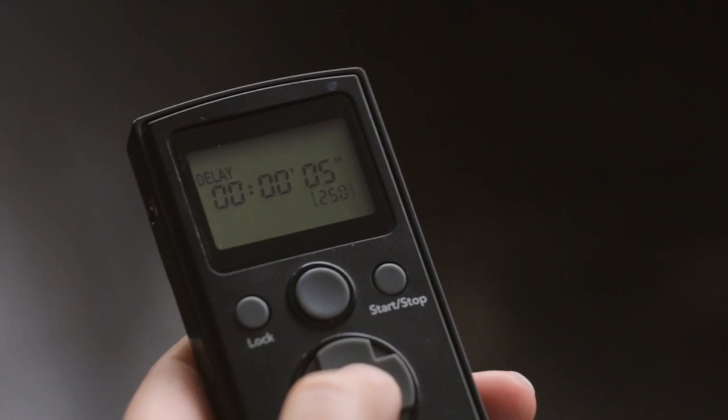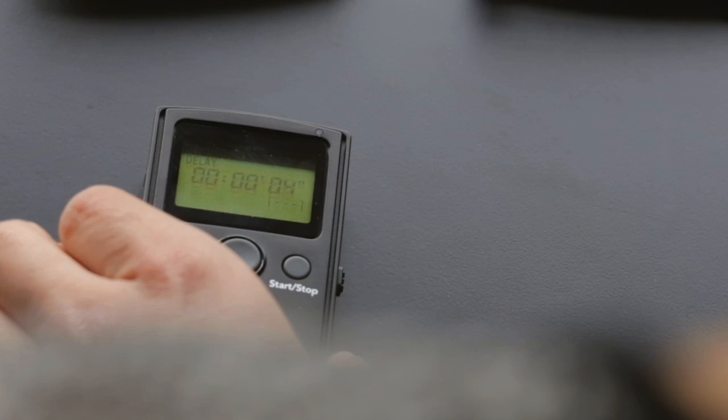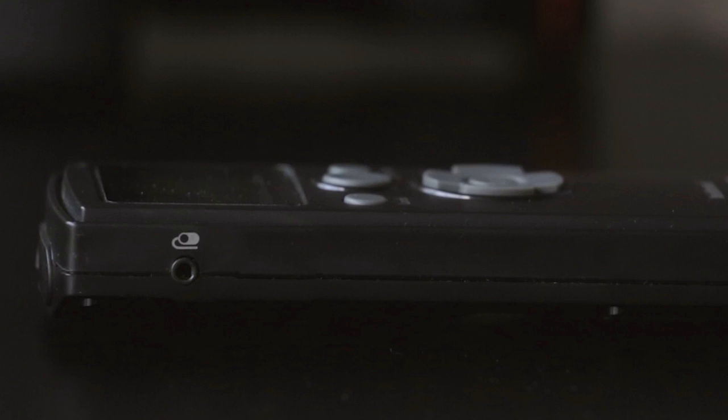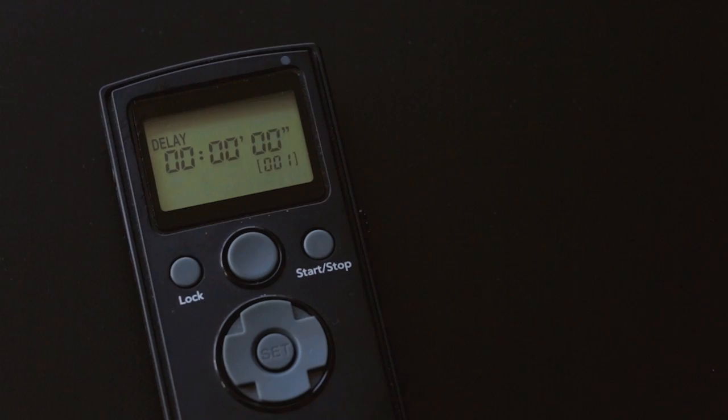This function is really useful for creating time-lapse videos from individual stills, so we'll use this as an example of how we would set up the device. Other examples are available in the manual, which you can download from the links provided. You could use this system with a flash, but we want a long exposure on bulb mode, so this won't be necessary, and we're going to attach the receiver directly onto the camera.